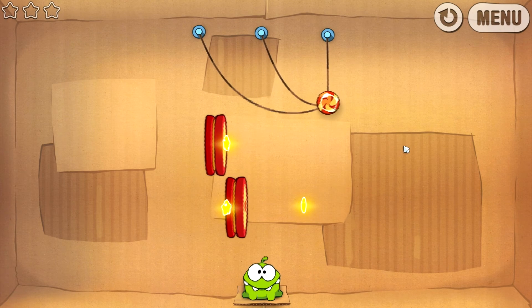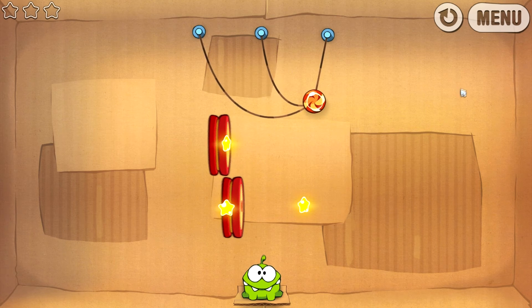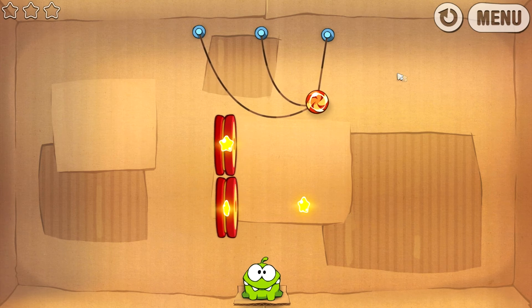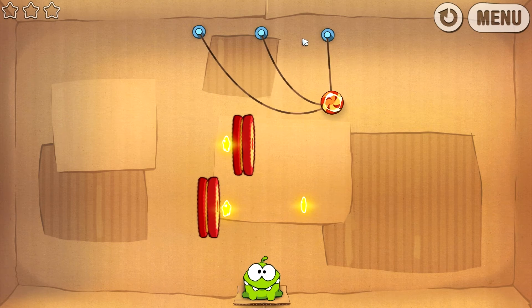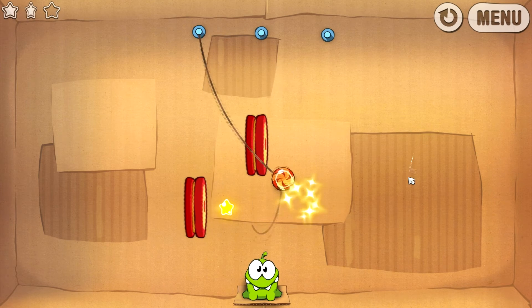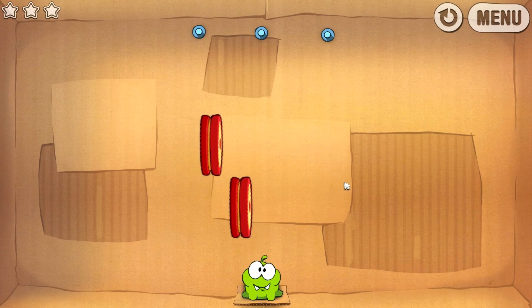Vous voyez, comme je vous ai dit, j'ai coupé la musique du jeu pour que la voix soit mieux. Je vous ai mis le son du menu du jeu pour qu'il y ait un petit peu d'ambiance quand même. Alors qu'est-ce qu'on fait pour ce niveau ? On va couper là, boum, ensuite on va couper celui-ci, et on va couper là, et c'est nickel.